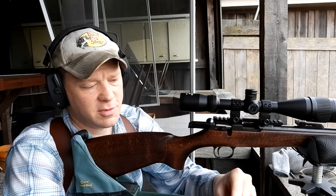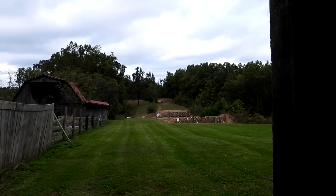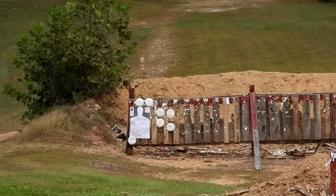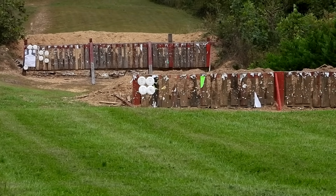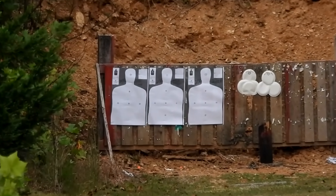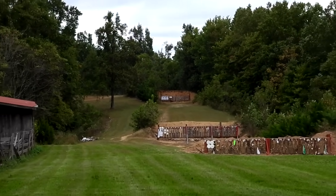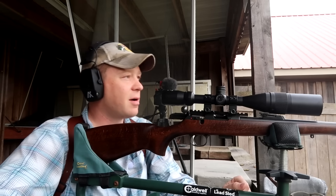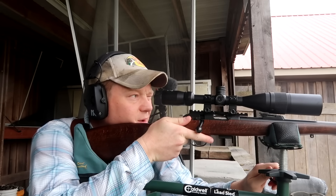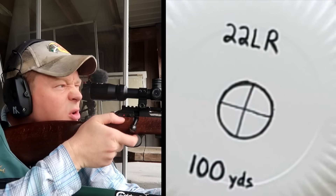Might as well do five at each distance — this is 22, it's not gonna cost a fortune. First we're gonna send them at the middle berm at 100 yards, then at 50, then back at 200. Let's send five at 100 and see where they're hitting. Last time I had this out we sighted it in for a hundred, so it should be pretty close.